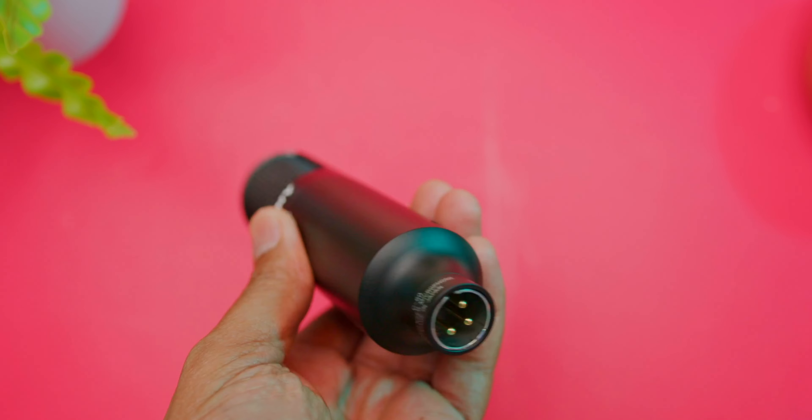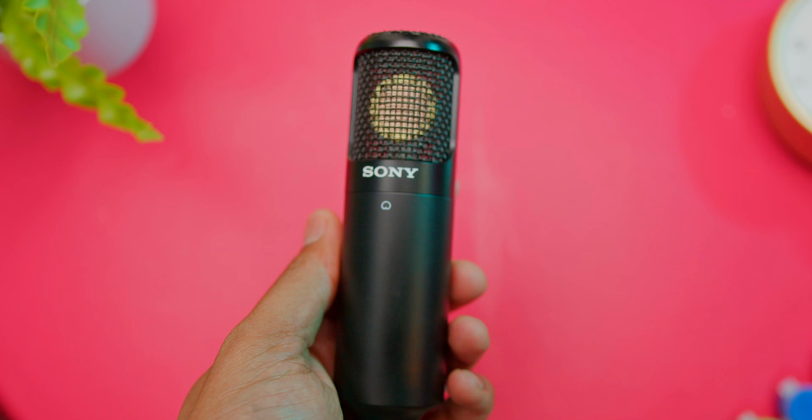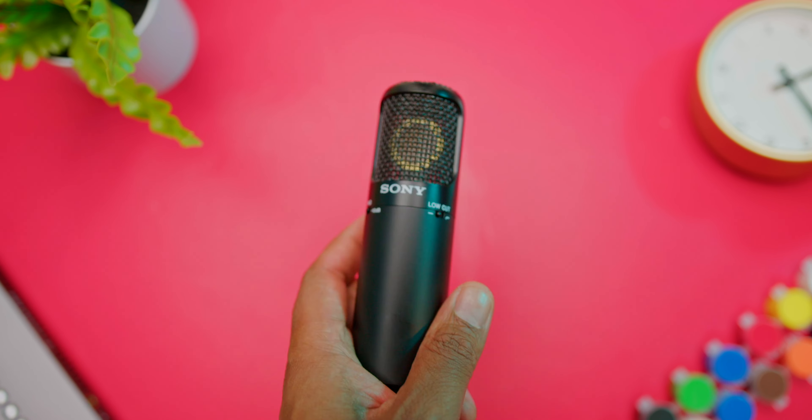This is the Sony C80 condenser microphone. It inherited the microphone capsule that's used in the C100, and it's using the same material as the Sony C800G for the diaphragm. This is cool because this microphone inherits the essence of its big brothers.